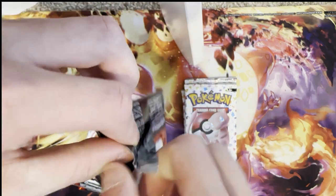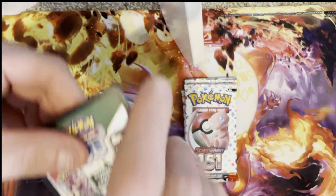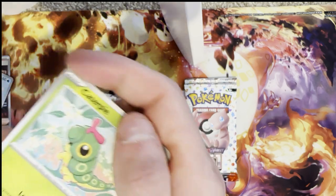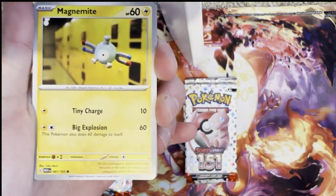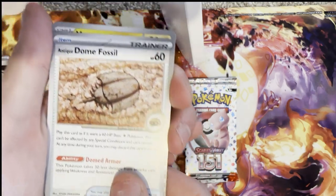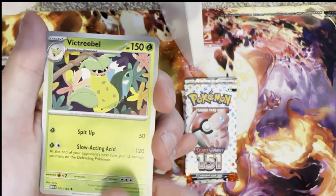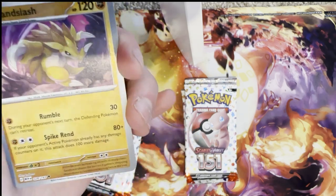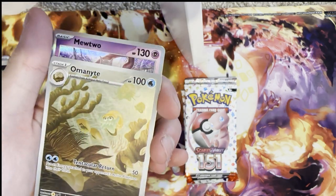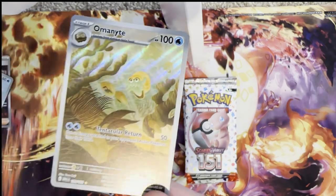I like how they put all of them as black borders so you don't know when you're going to get something good. Next pack: Caterpie, Magnemite, Eevee, Dome Fossil, Magneton, Nidoqueen — I really like that artwork — Victory Bell, reverse holo Sandslash, Omanyte — what a beautiful card — and a holo Mewtwo. I really like that Omanyte, it's a bit unsaturated but it is a really nice card.